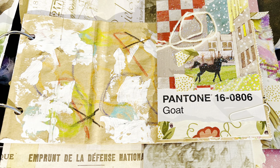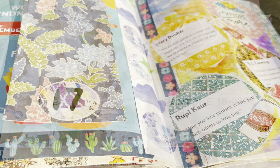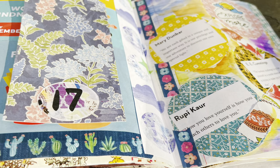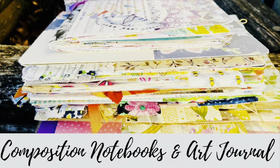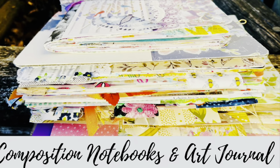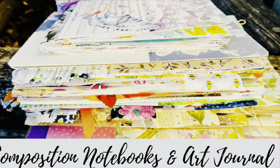Here's a closeup. I will link all those channels below — I hope you check them out. Thanks for joining me today, I really appreciate it. And happy journaling to you.